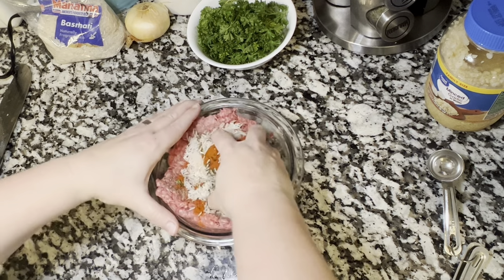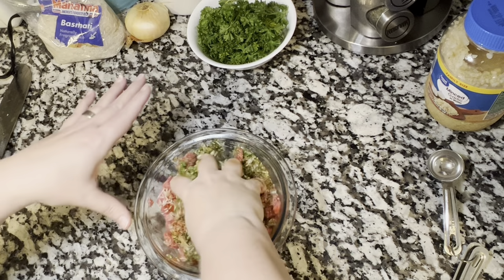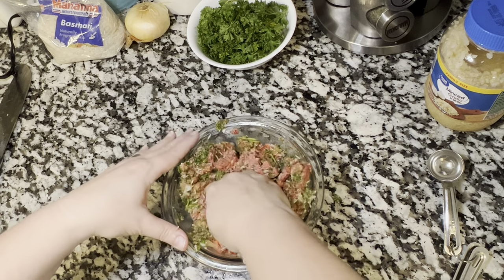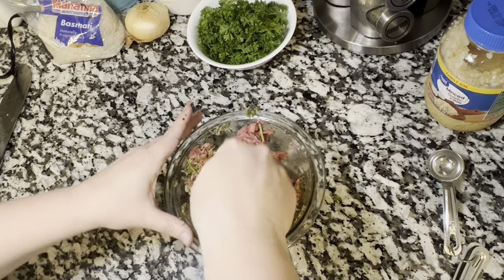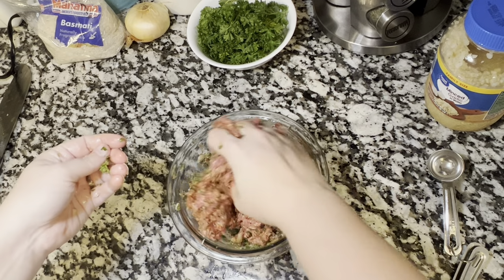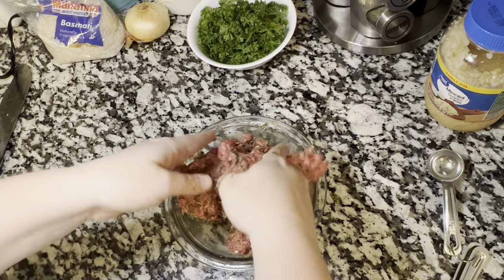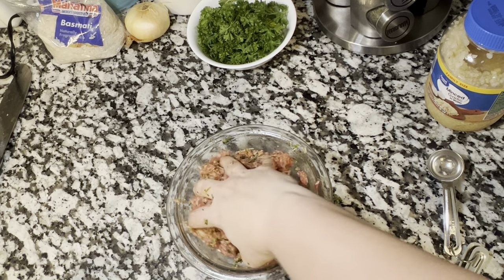Once you have all of that meat mixed up and everything is well combined, we'll start making our meatballs. We chose to have some naan bread with ours — we did a video on that a few days ago on Cooking with Kayla D. I'll have a link in the description area and also at the end of the video so you can click on it and go get that recipe. It's so easy and simple and it did pair well with these meatballs.